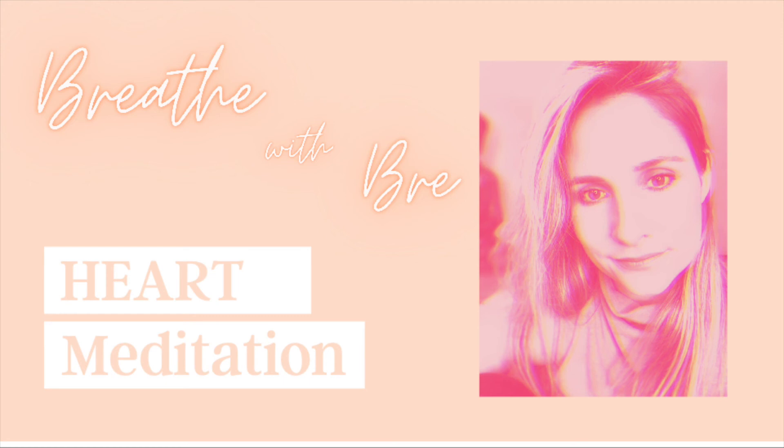Let's breathe in all of those beautiful energies — breathe in, breathe out. Let's just enjoy a feeling of connection to ourself, connection to the heart, and connection to life.